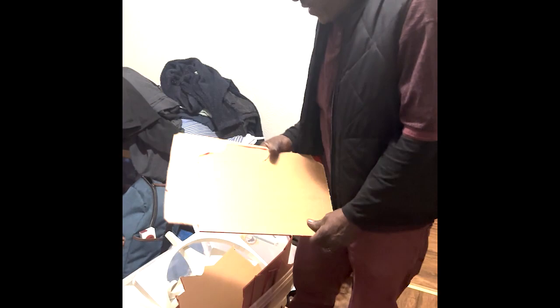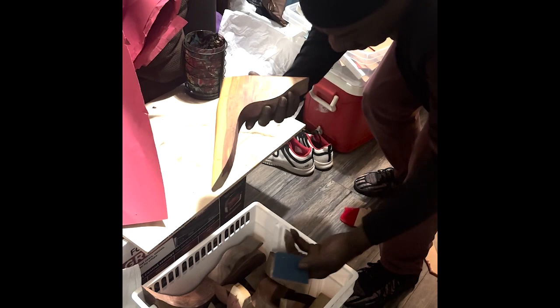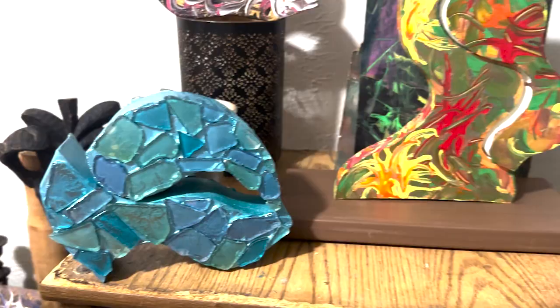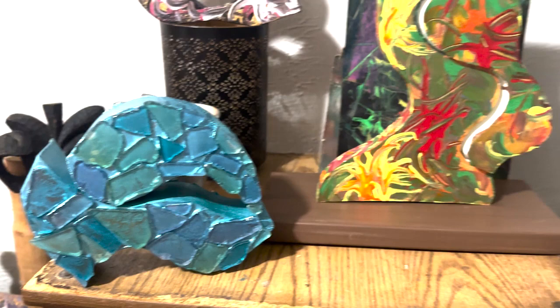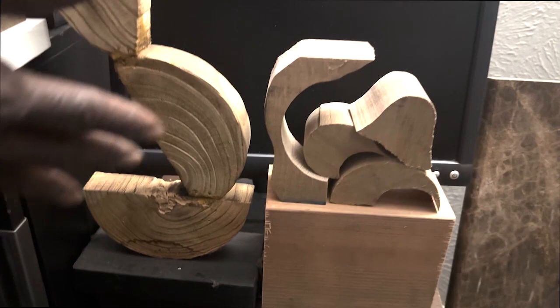These are some of the other things that I work with — old pieces of plastic that were gonna go to a landfill. I've got some old wood here that I cut into various shapes. I'm making artwork out of some of the wood pieces, as well as some of the plexiglass pieces.